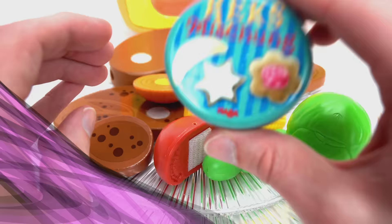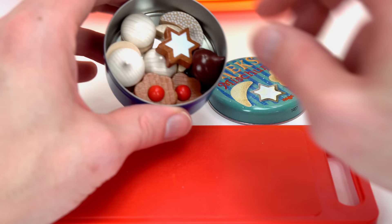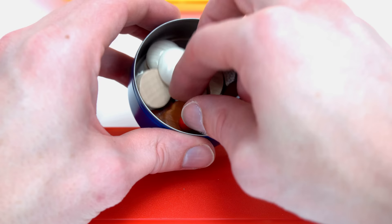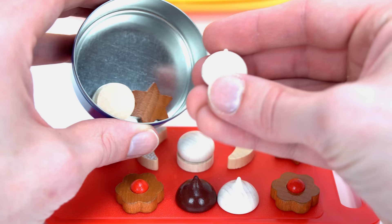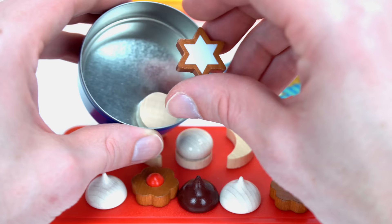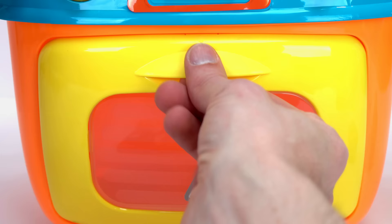Now let's bake some cookies. Look at how cute this is — oh, and this one too. Another star one. I can't wait to taste them. Let's pop these in the oven.